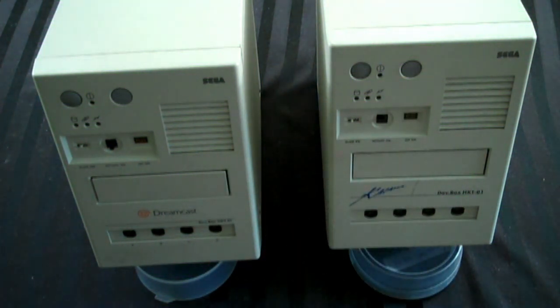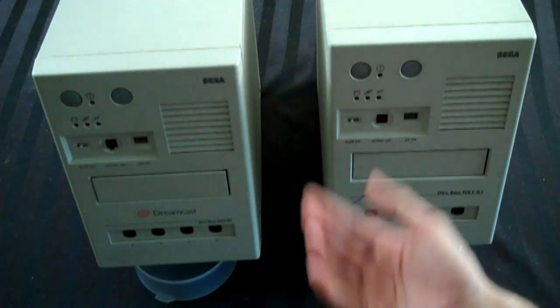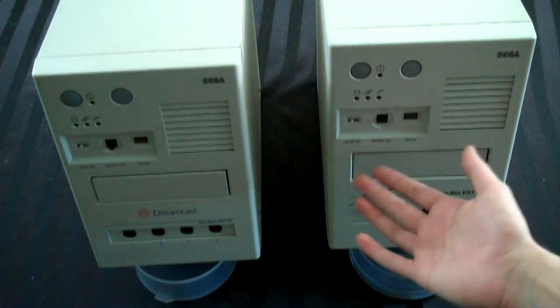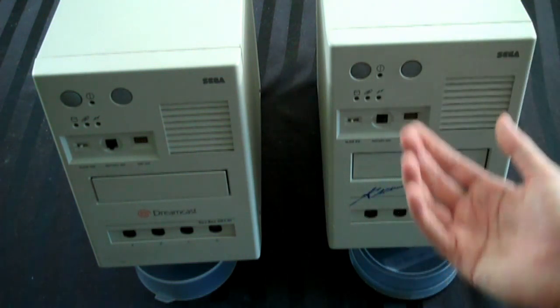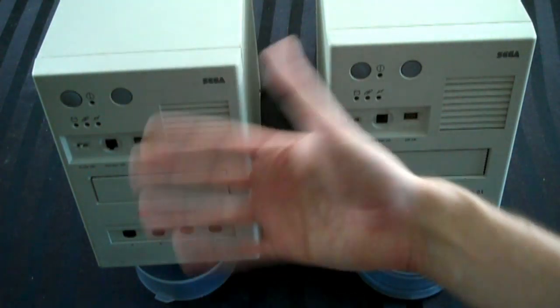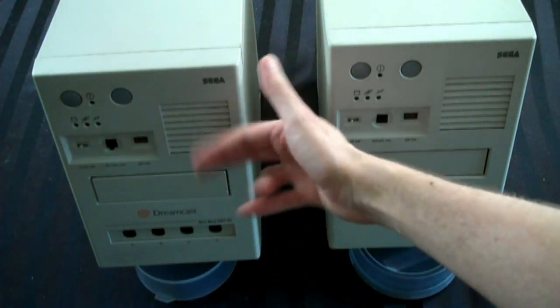I'm sure the first thing coming to your mind is: Adam, what the hell do you have two Sega Dreamcast dev kits for? Well, let me explain. I actually bought this one a while ago and did a video on it. If you want to see a video on what a dev kit is, get some more basic information, see this one in greater detail, and get a look at its box, I would check out that video, which I'll put here somewhere. But this is more of a comparison video slash story about this one.